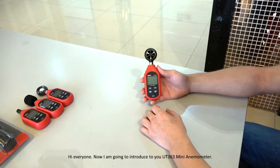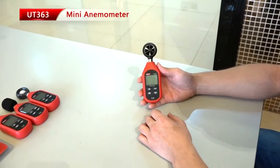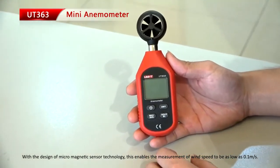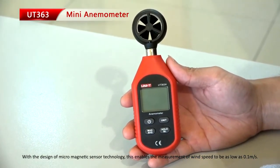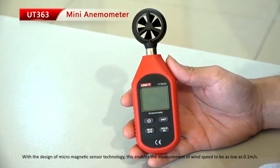Hi everyone. I am going to introduce to you the UT363 Mini Anemometer with the design of Micro-Magnetic Sensor Technology. This enables the measurement of wind speed to be as low as 0.1 meters per second.